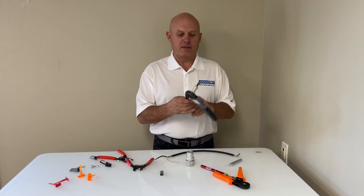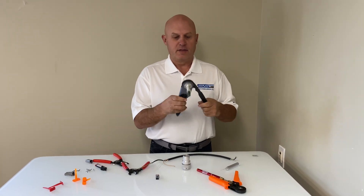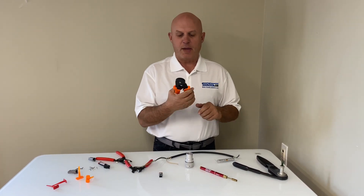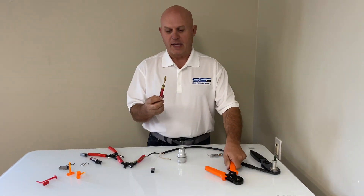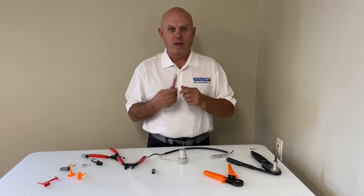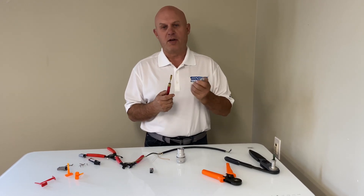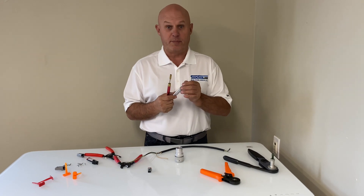I'm going to show you three methods today. One is using the actual Deutsch style factory grade crimper — this thing is about $300. Next is one readily found on eBay for about $30, which we may be offering in the future. Last but not least is a $3 soldering pen also ordered off eBay. For the soldering pen you need flux core electronic style solder — do not use plumbing style solder, it's just not going to work and it'll make a great big mess.